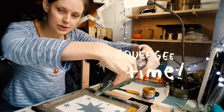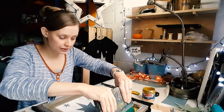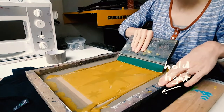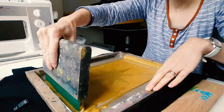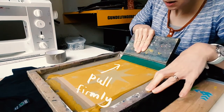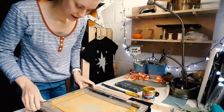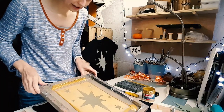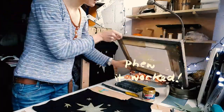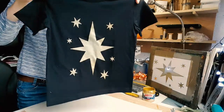Then using your squeegee you are going to flood the screen. And then you'll see what I'm doing there. There we go!